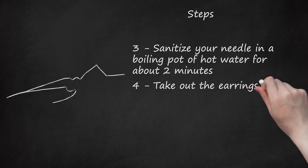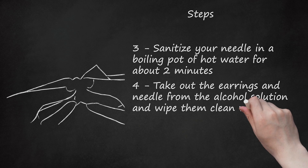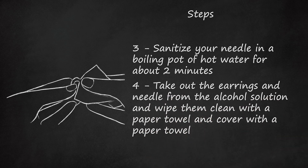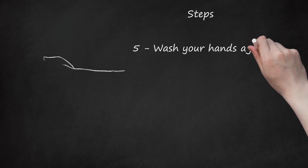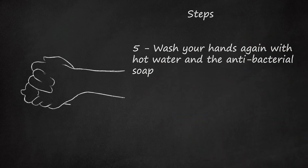Step 4: Take out the earrings and needle from the alcohol solution and wipe them clean with a paper towel and cover with a paper towel. Step 5: Wash your hands again with hot water and the anti-bacterial soap. Use the hand sanitizer.